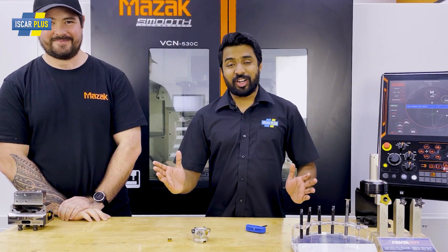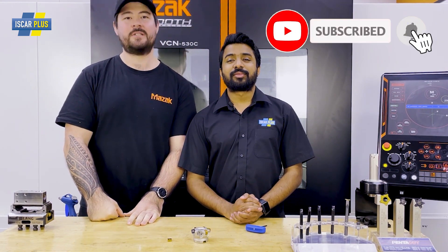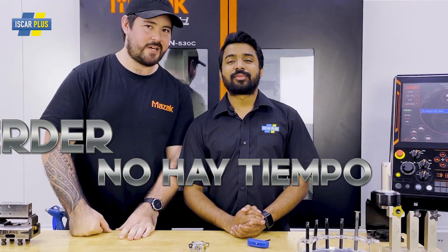If you like this video, don't forget to like and subscribe. And remember, we've got no time for slow time. Remember to subscribe to our channel, Iskar Plus.